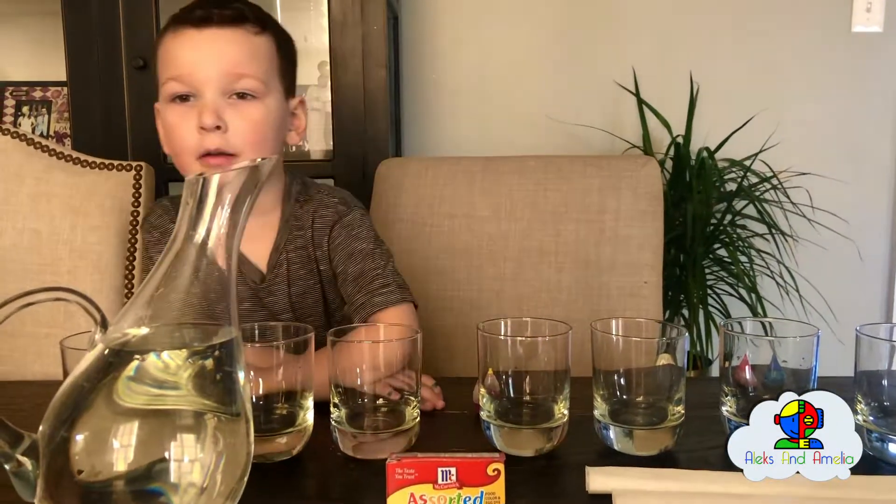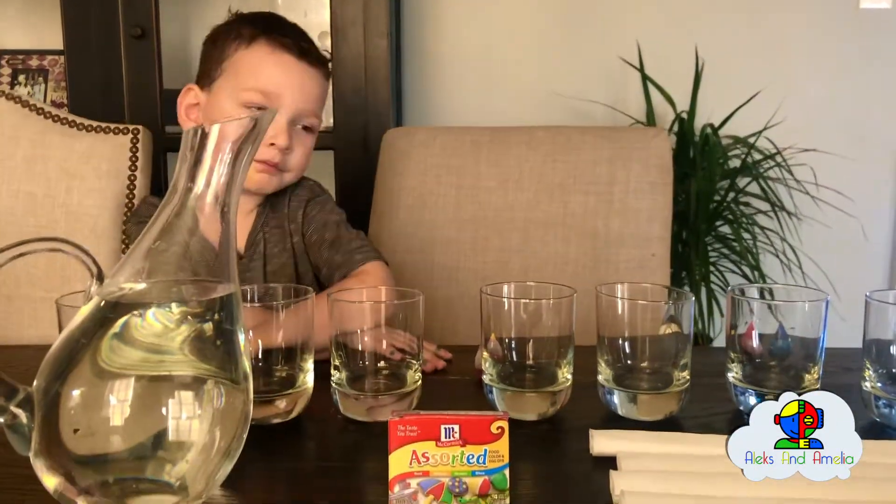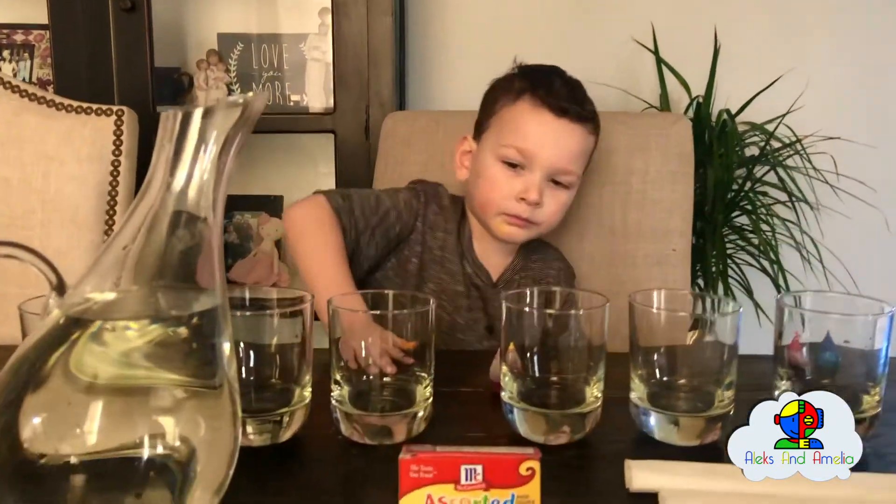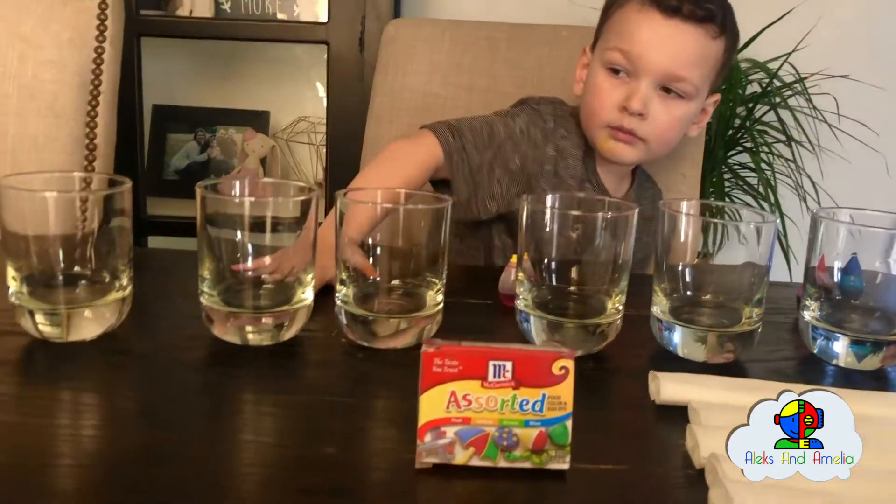Hi guys, we're doing an experiment today. It's called walking water — the rainbow walking water experiment.